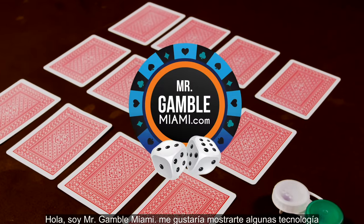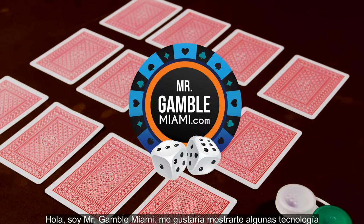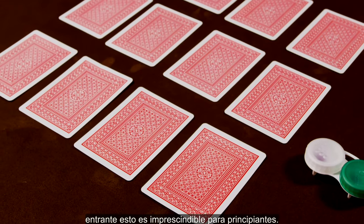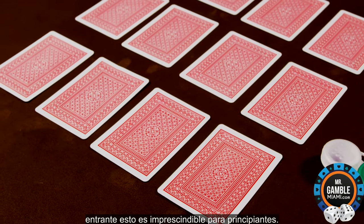Hello, this is Mr. Gamble Miami. I'd like to show you some Starters technology. This is a must-have for beginners.